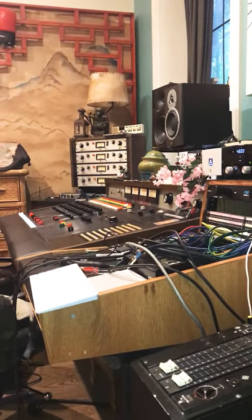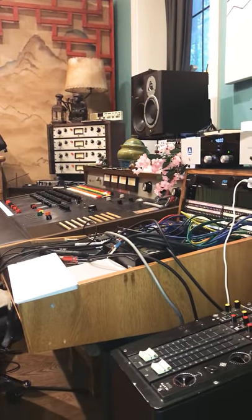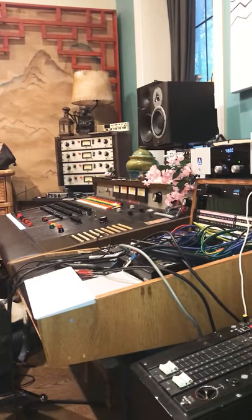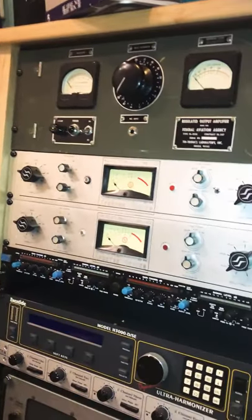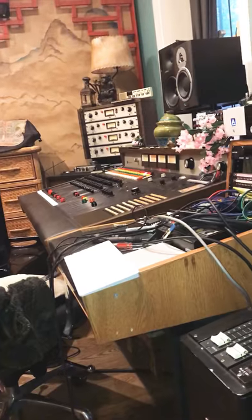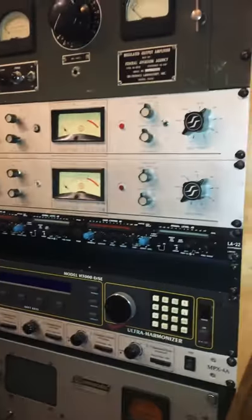Analog recording is paradise until something stops working — that's some console fuzz that won't go away. It's a delight to work with these tools, but it also requires one to be very patient and understand how they work. My name is Joshua, this is Kismet Studio, and last night and today I've been trying to figure out why this tape machine is not playing at the proper speed.